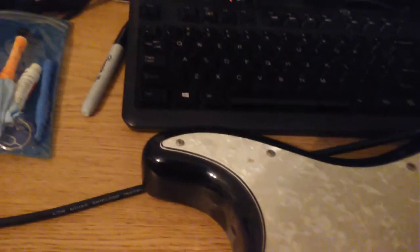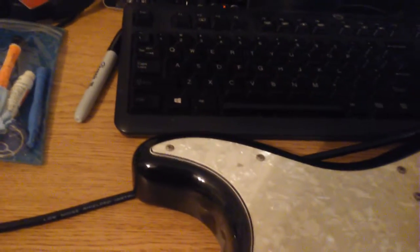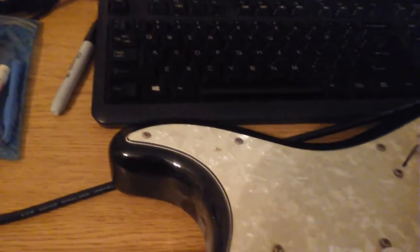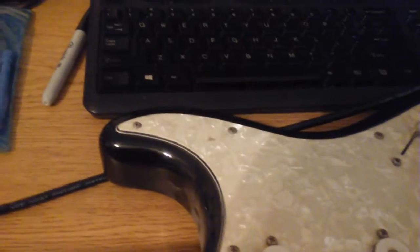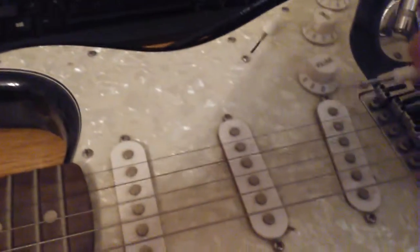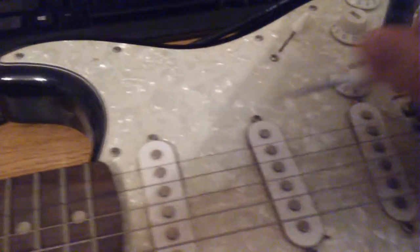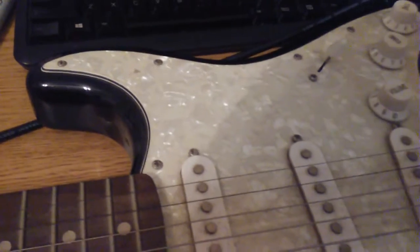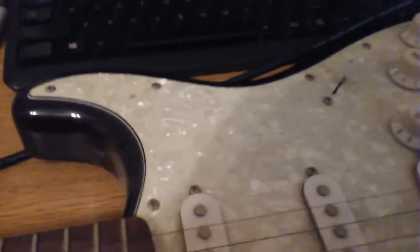We got a little bit of sound - that pickup is hot, it's active. This one should be... yes, this one's not doing anything. There it is. I'm just tapping the pickup. The center one should be just okay - the electronics seem to work, they're just probably really dirty.